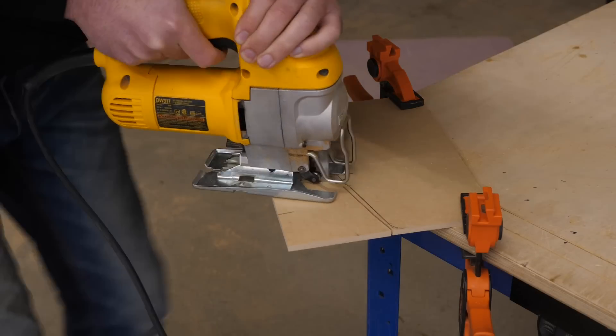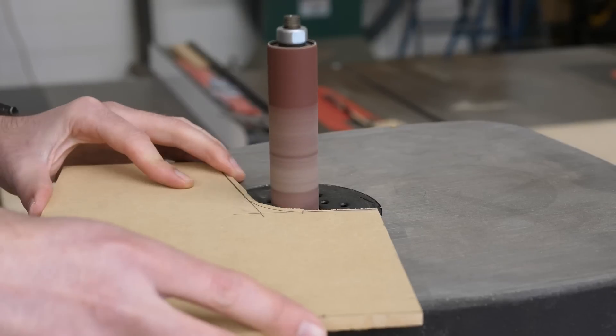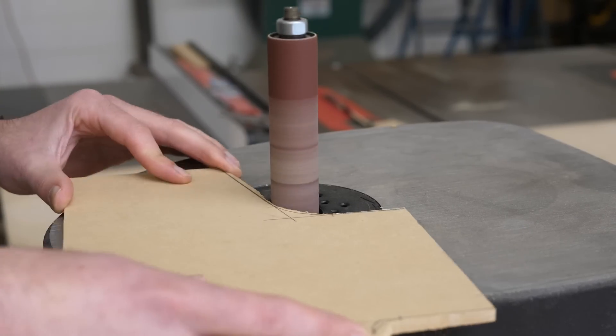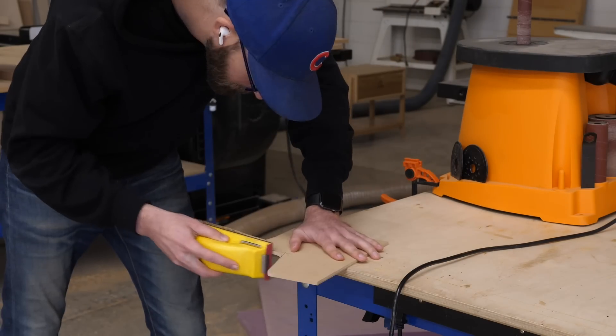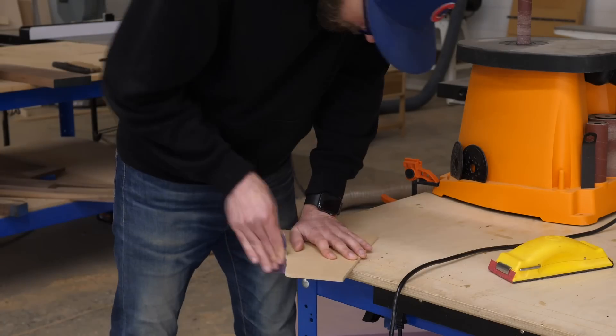Next I'm going to use a jigsaw to remove the bulk of the material that I don't want, and then do some very aggressive sanding to get to my line. The big takeaway here is that none of this stuff really matters — it's purely for looks. So just do your best to follow the lines, and if you're a little bit off, don't stress about it. Basically, if it looks good, it is good.